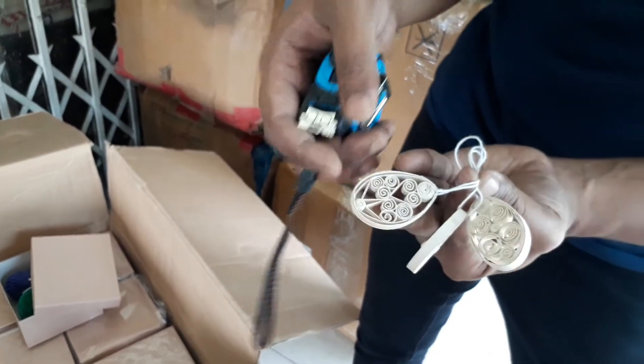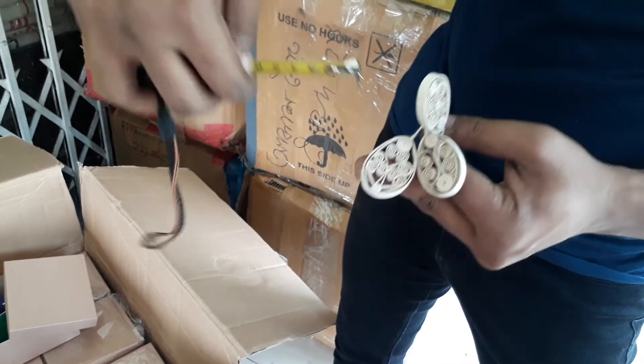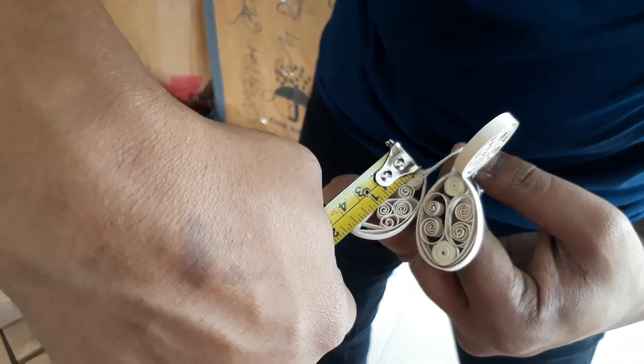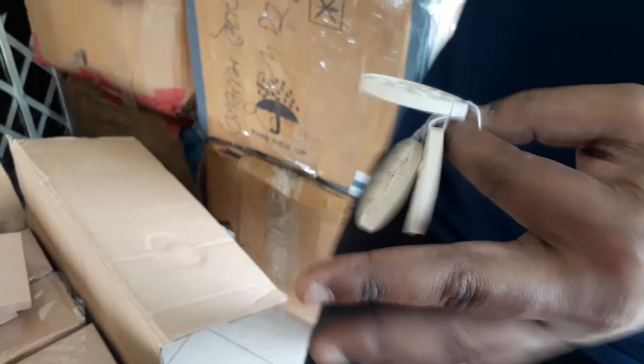I'm going to send you high resolution images of these — we haven't made these yet, but if you think they're okay, let us know. I'm just going to show you the dimensions real quick: this is almost one and a half inches, and on the side it's almost one inch. Thank you.